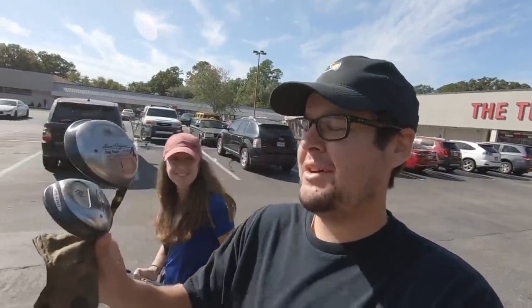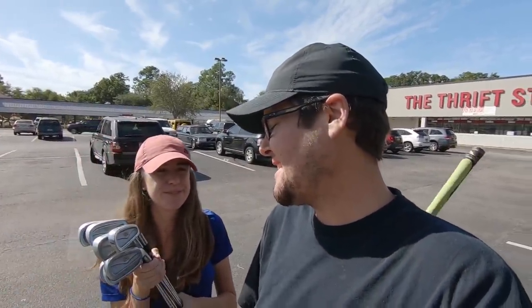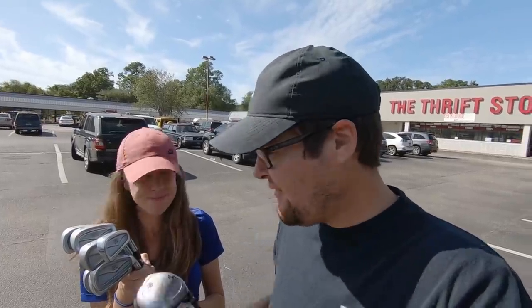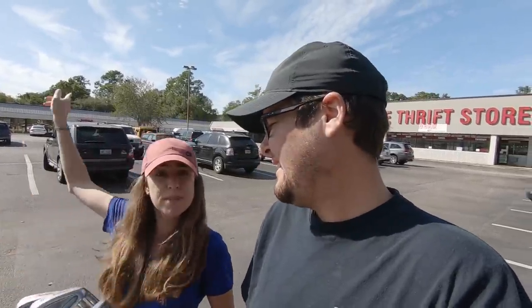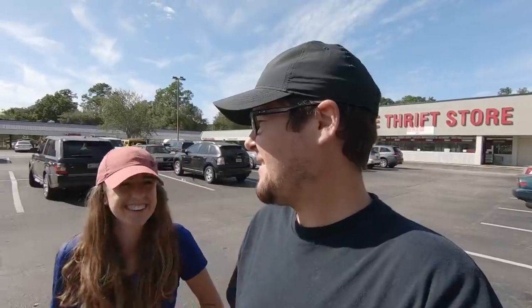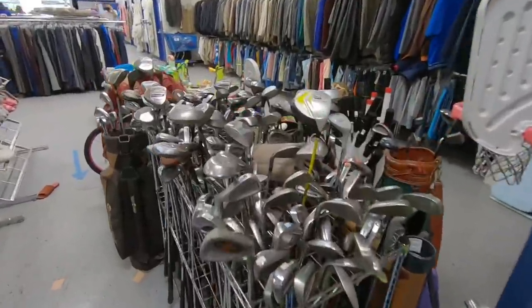We ended up getting the Ben Hogan woods and couldn't pass up the McGregor Tourney three through pitching wedge — some of the softest forgings if they're anything like the 1025s. Never actually hit these ones so I'm excited to try them out. Still got a couple more thrift stores — two in the same parking lot, can't beat that. All we need now is a putter and a sand wedge for a complete set, so hopefully the next Goodwill has one of those.